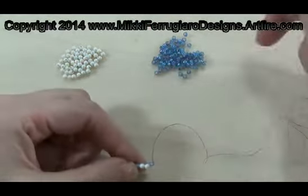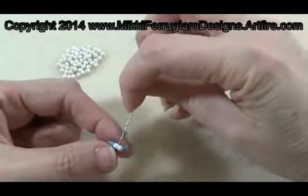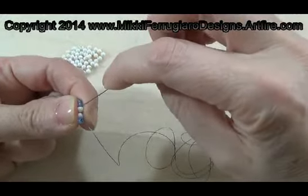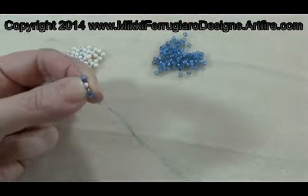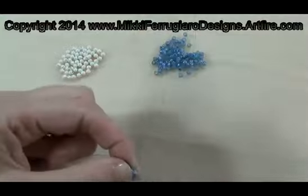Now I add the second bead in the same way. Add the bead, come through the second pearl, get our needle in there, come through the second pearl and then go back through the second bead.